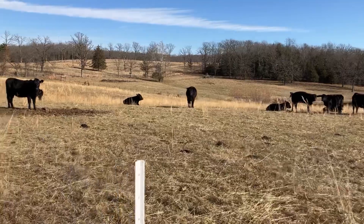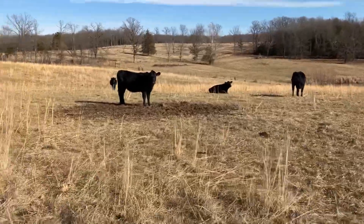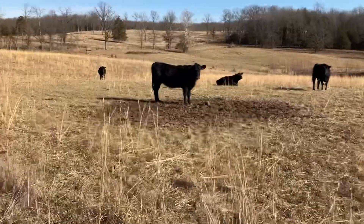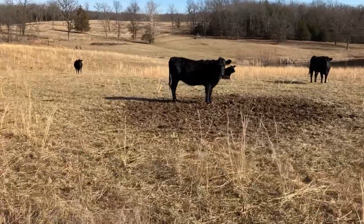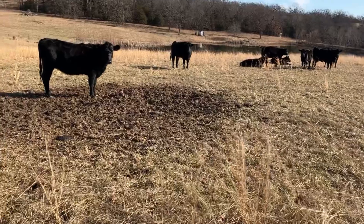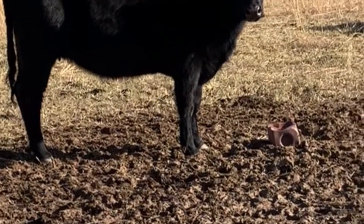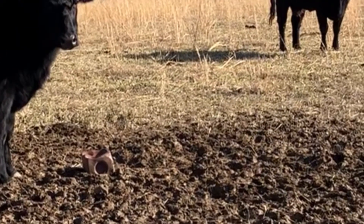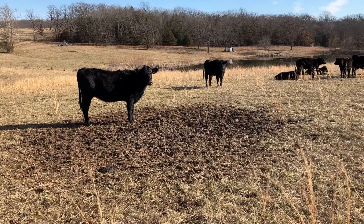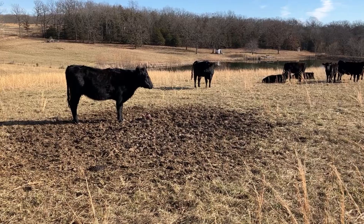The only thing I'm not real pleased with is I've got this mineral block down here and they've really got the ground torn up there. I really don't know what else to do about it because no matter where you put a mineral block the ground is going to get torn up. So I guess I'll just overseed this area this spring and let some new grass come up — there'll be some clover seed in there.